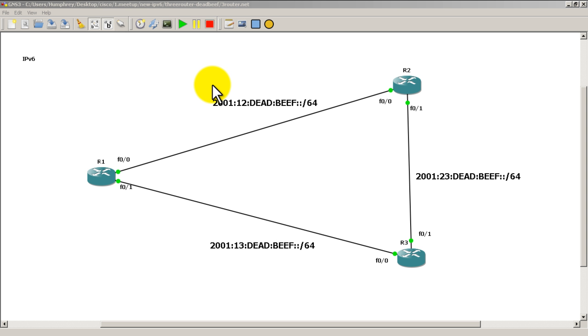Welcome to another Router Gods video. My name is Humphrey and in this video we're going to do practice topology 1 for IPv6. It's pretty simple — we've got three routers inside GNS3 in a triangle formation. The links are labeled: R1 to R2 is 2001:12:dead:beef, R1 to R3 is 2001:13:dead:beef, and R2 to R3 is 2001:23:dead:beef.